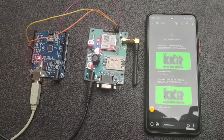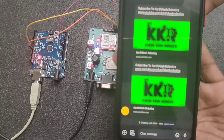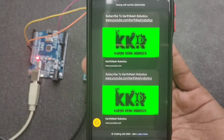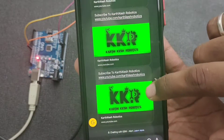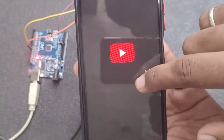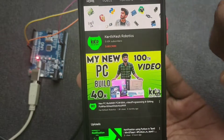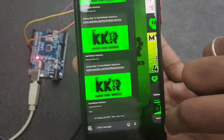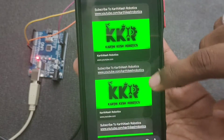The project is fully complete. You can change the message according to your needs as already mentioned. After the message arrives, just click on the link and subscribe to our channel and turn on the notification bell. If you like this video, like, share, and subscribe to Cartcase Robotics.